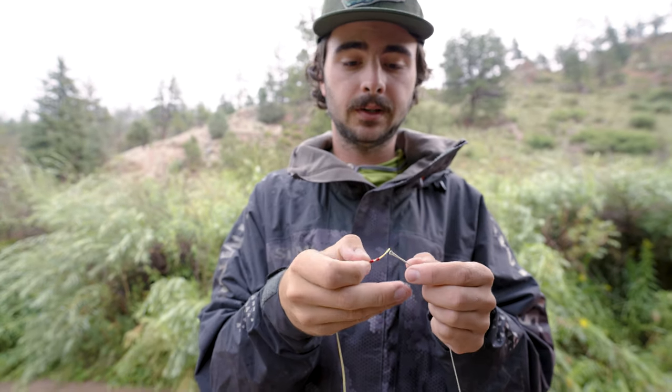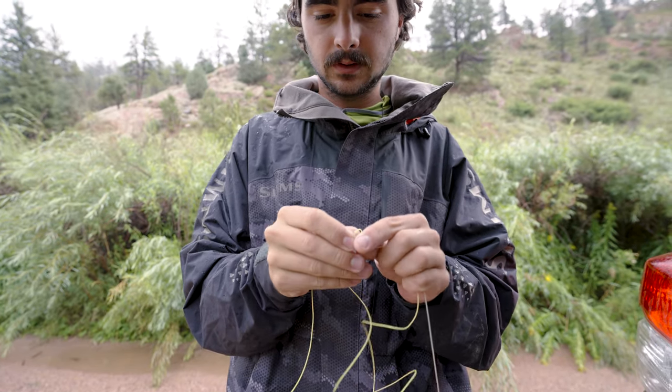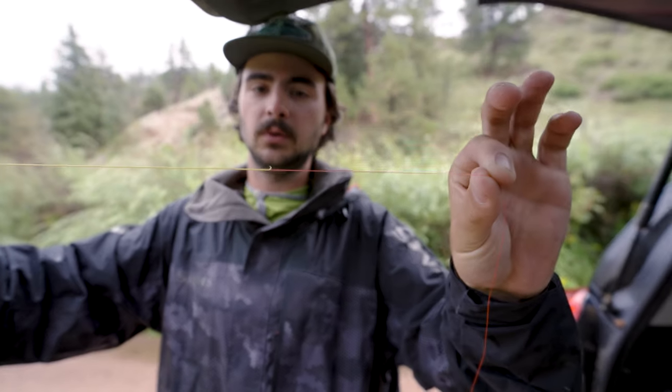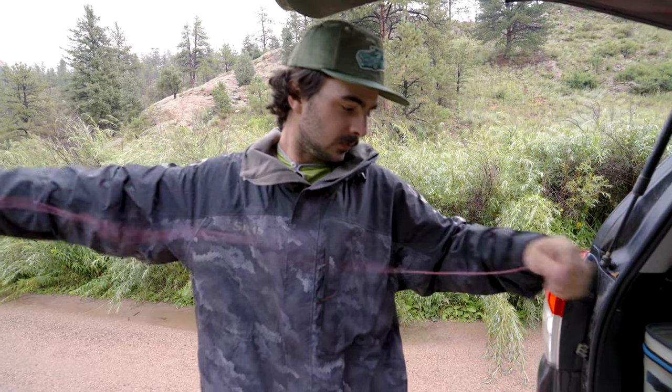I've got a loop. I'm just going to put this on like I would any tapered leader. Here's that level line I was talking about, which then tapers in to my sighter. You can see that's a smooth transition. Then we go down the rest of the way on that sighter that's built in.